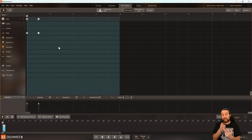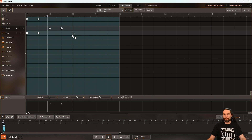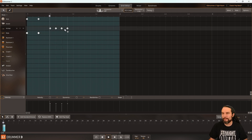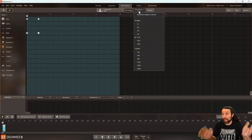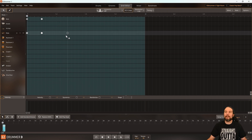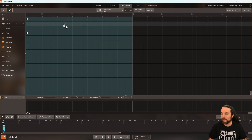A hi-hat roll starts on beat two and it rolls. So I'll grab my pencil tool. I'm on eighth notes — that's going to be too slow. But let's draw out a hi-hat roll in between beats two and three and hear it. Obviously too slow, right? Our next resolution is 16th notes. Let's try that. That sounds awkward — still too slow. So let's try 32nd notes. When I selected 32nd notes I didn't see more vertical lines appear because I'm not zoomed in far enough. You have to zoom in enough to actually see the proper resolution lines for what you have selected.